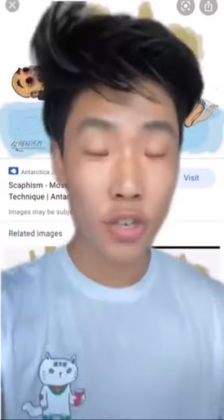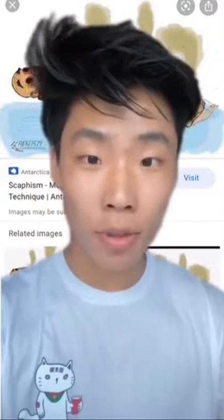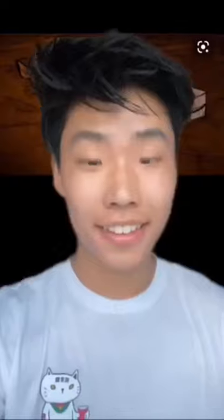The first thing you'd want to do is get a boat and place the torture victim inside. Make sure to strap the victim firmly so that they have no chance of escaping. Then cover the top of the boat so that the only things protruding are the individual's head, arms, and feet. After the victim is fit nice and snug inside the boat, kind of like a turtle, bring them to a swamp and place the boat inside the swampy water.